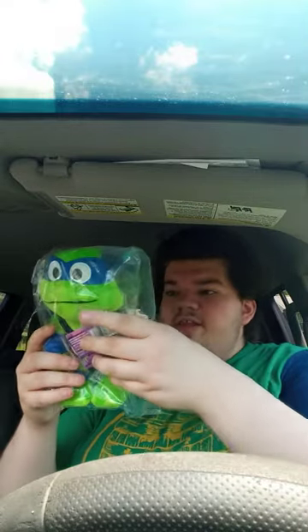We're doing the Mutant Mayhem Leonardo. I won't probably wait till the movie comes out on Blu-ray, because I know the movie's coming out in theaters in two days. So let's go ahead and get him out of the bag, shall we?